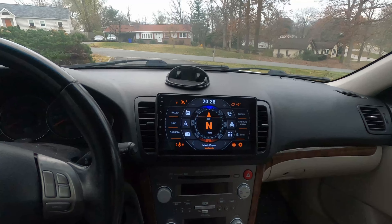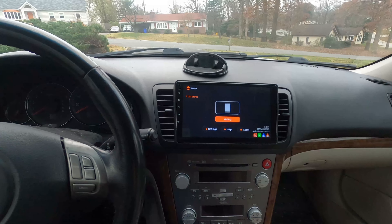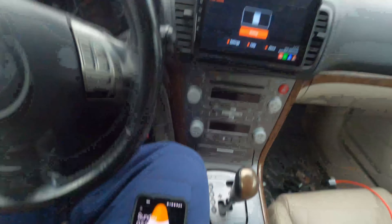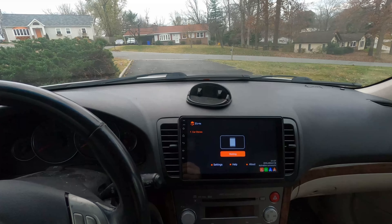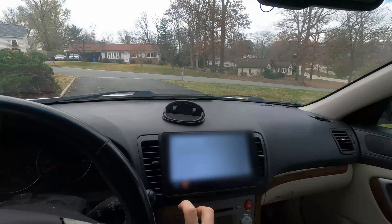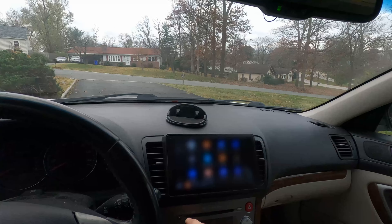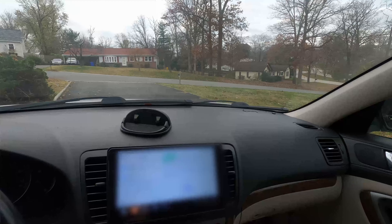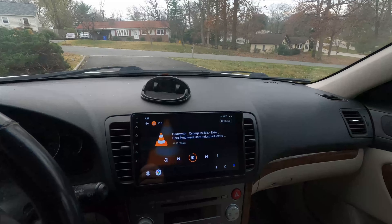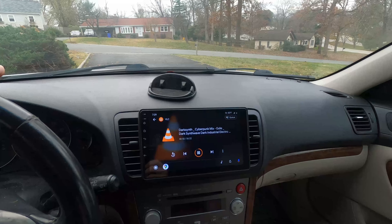It's going to launch into Android Auto in five seconds. I just plugged in my phone — and yes, Android Auto is connected, launching now. I don't want to show you where I live, but here's Android Auto. I'm using VLC media player and Android Auto worked great, which is pretty much 90% of what I wanted this thing for.